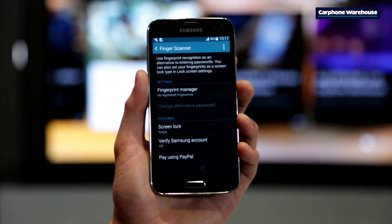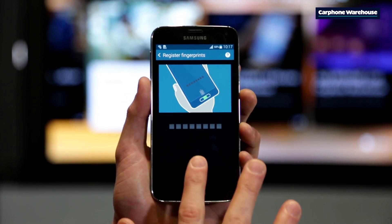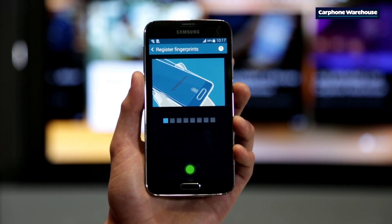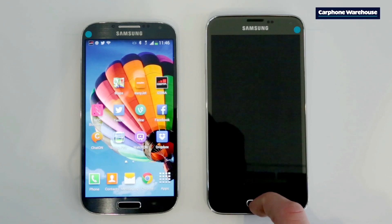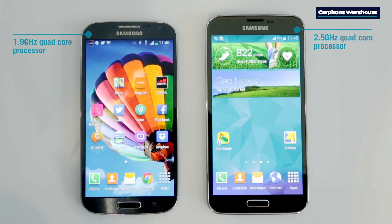And when it comes to security, the S5 is a real step up compared to the S4. Samsung has introduced a new fingerprint scanner, which not only lets you lock your phone and hide away private photos, but also makes secure PayPal payments on the go easily.